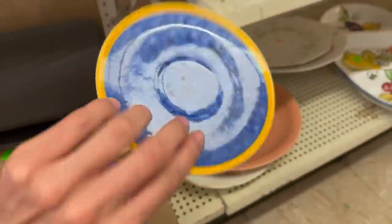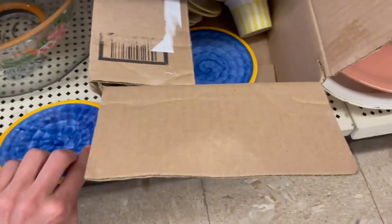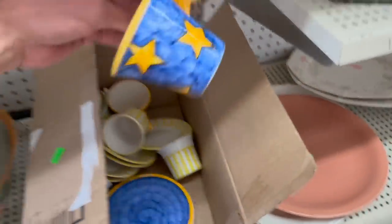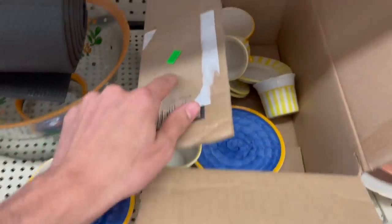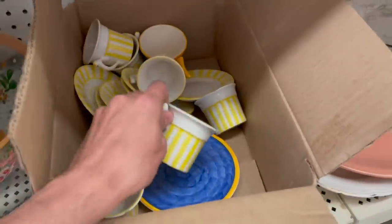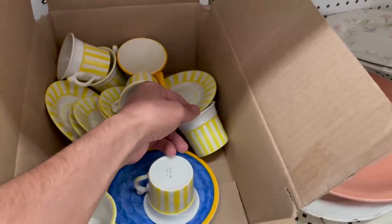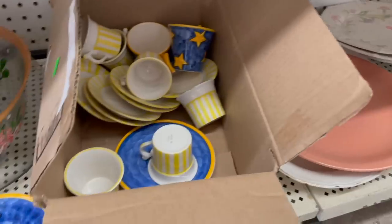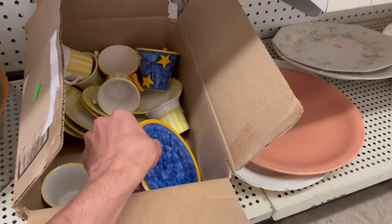These down here I thought were just an art project, but they're made in Portugal - you get a saucer and some cups. That's gotta be worth something. It's only $4.99 for the set. What are these yellow ones? Made in Italy. That one has a chip. I'll pick these up - just hope none of it breaks. That's pretty cool. That goes in the cart.